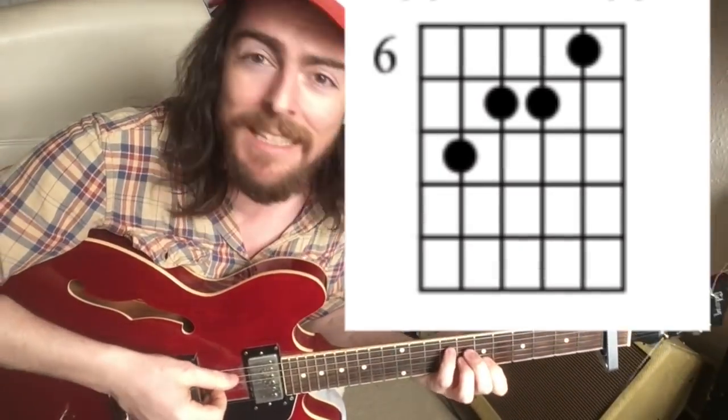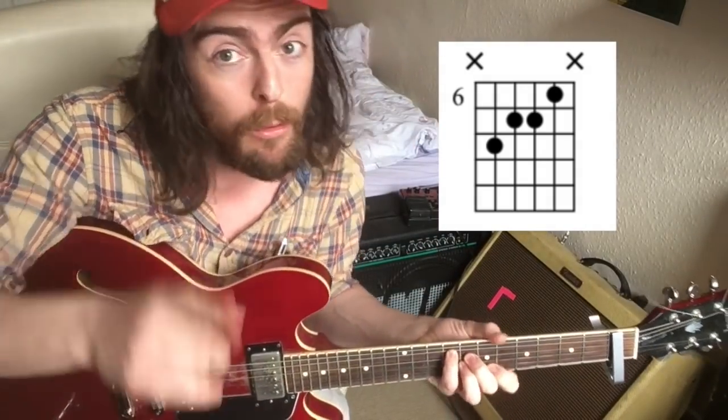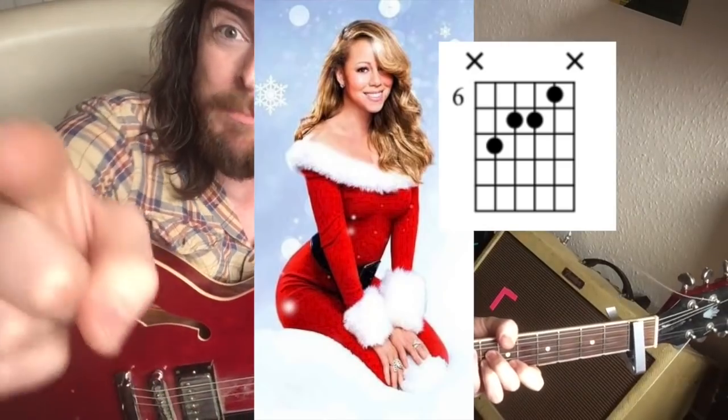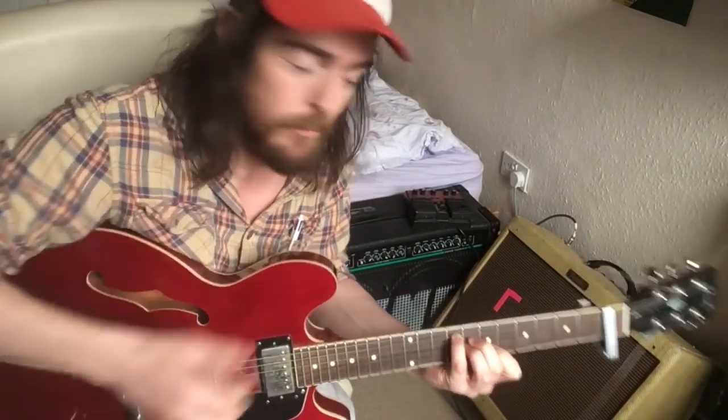The next chord is the four chord, but it's a minorized four chord and it's over the three in the bass — which you'll recognize as the Christmas chord: 'I don't want a lot for Christmas, there's just one thing I need, I don't care about the presents underneath my Christmas chord.' That open E string there — which is F of course — we're doing that because we like a little bit of dissonance.